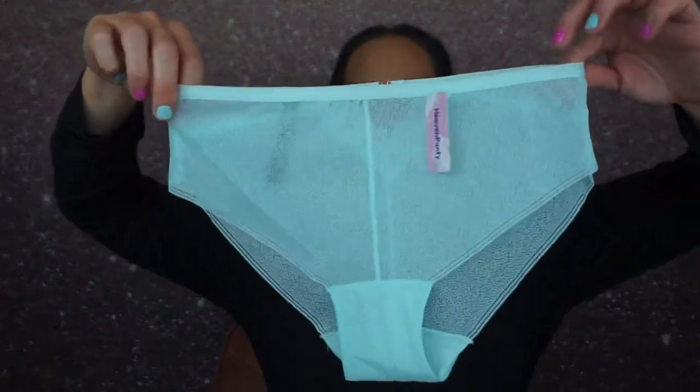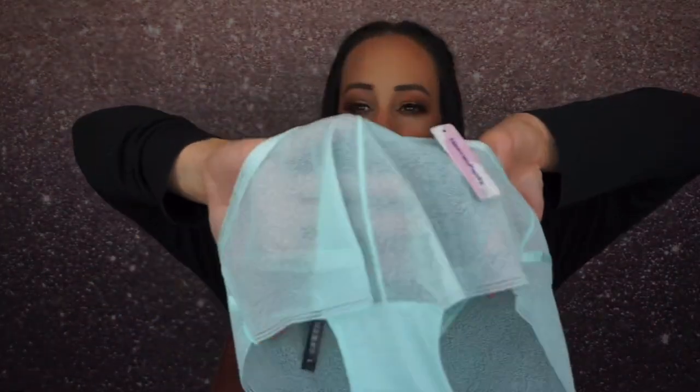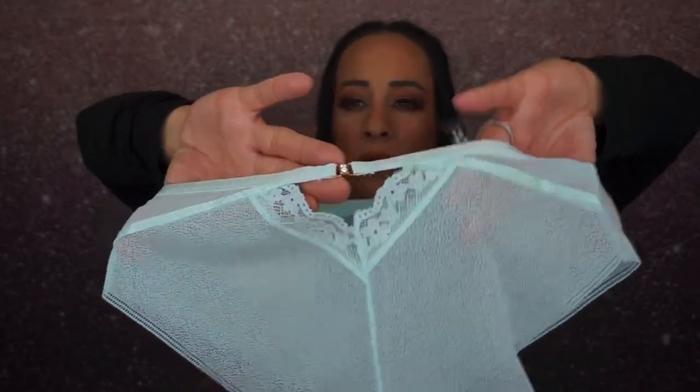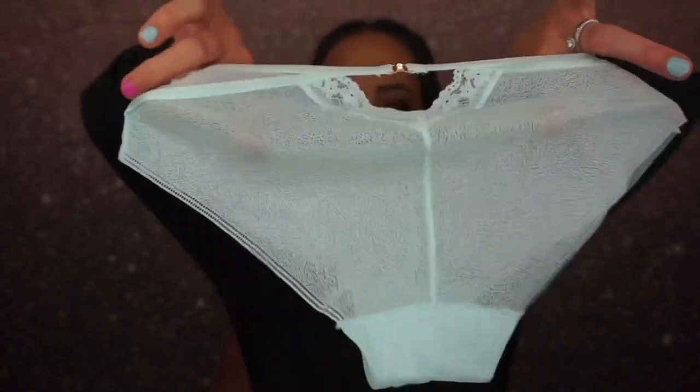I think I've gotten these before. Here is this pair — full back as well. We have a seam in the front right here and then the back has this cute little buckle with a V shape. Really cute, and they are a full back.